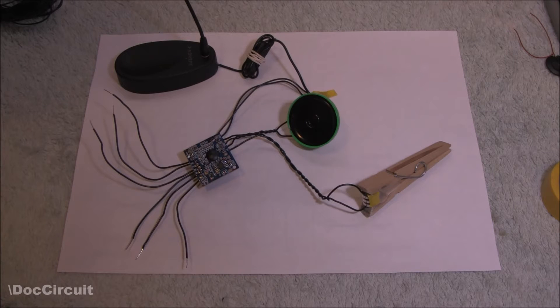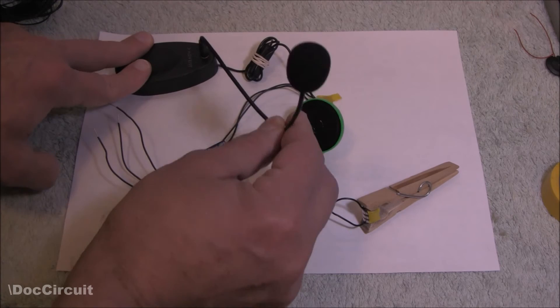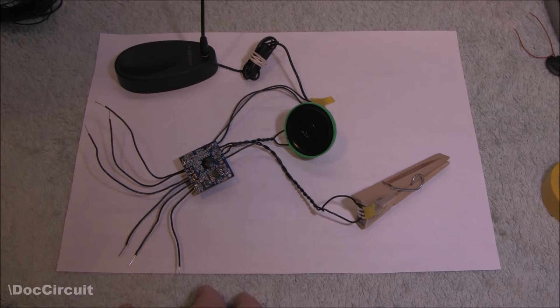The soldering is done — it was a simple job. The diagram on the website makes things very easy. I used a very cheap speaker and the microphone is a simple webcam one. I didn't solder any buttons in; if I were to box this and finish it as a proper project, obviously I would. So, does it work?